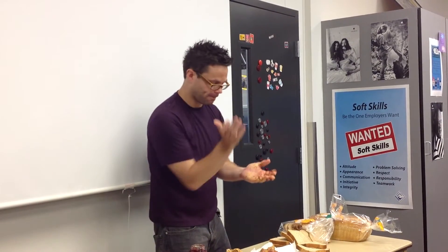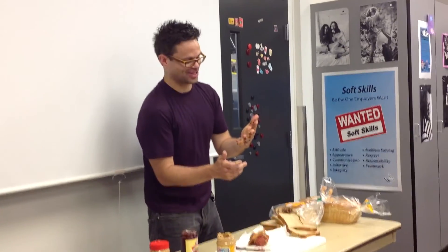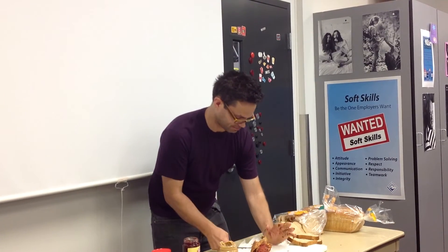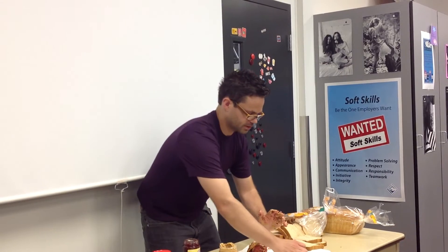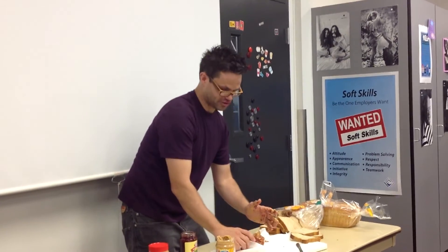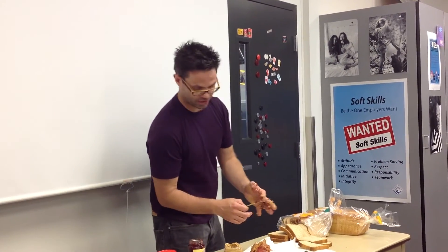Okay, what were some of the problems you found with my following instructions? You don't have any common sense. I have no common sense at all. Any other problems? The instructions weren't specific enough. Any other problems? It never said to put the knife down, so the knife stayed in my hand. They didn't say put the peanut butter down, but I ran out of physical utility.